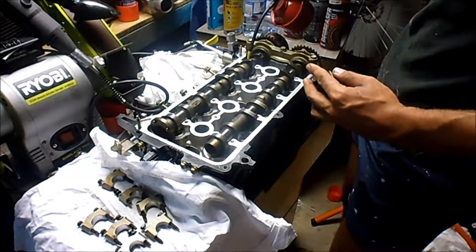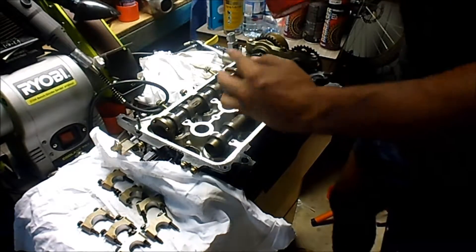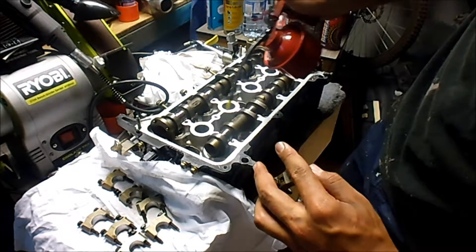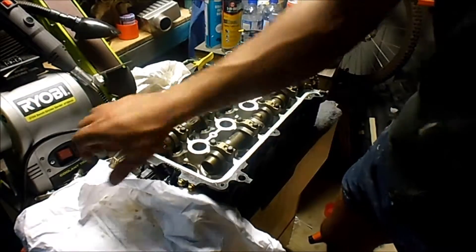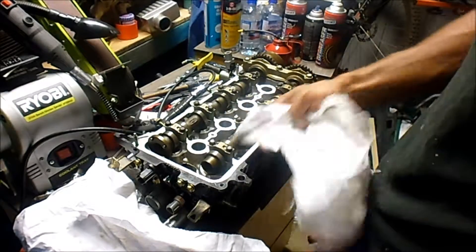I'm just going to put a bit of oil on first, so I'm wiping the caps and then putting them straight on — just making sure there's enough oil. Okay, so I've got all of those caps in to a point where they're just lightly finger tightened.